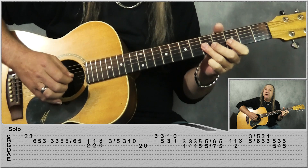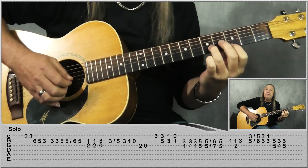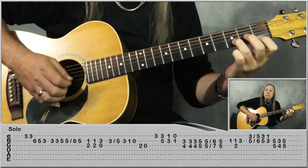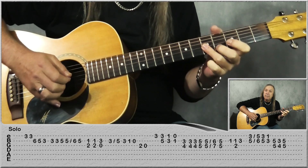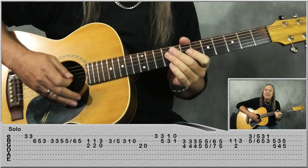And back to 5 and 5. So that last little part. And that's our solo there, and that's all the parts.